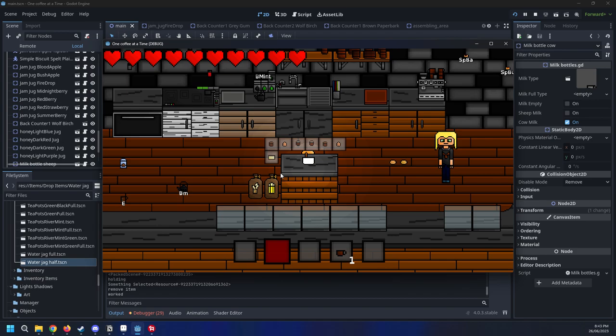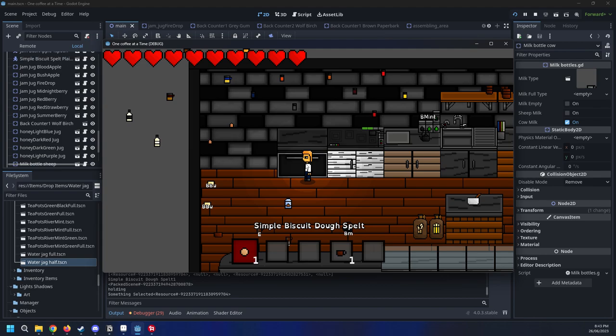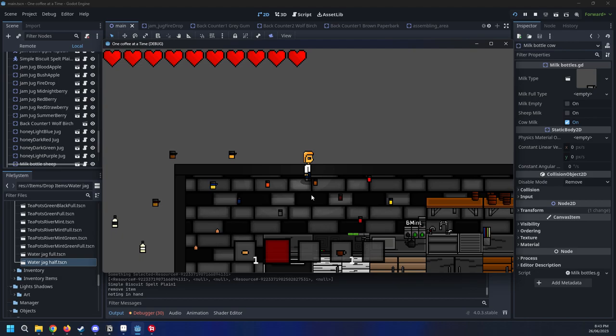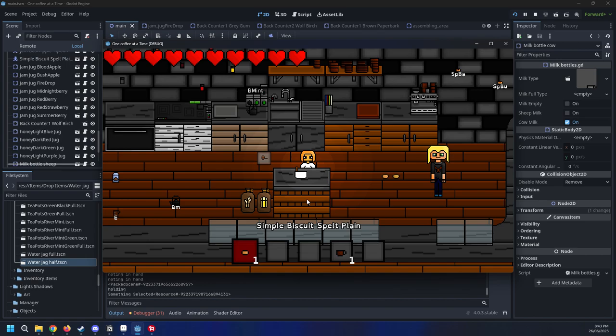So this is now the new biscuit recipe instead of cookies — the cookies have become more advanced. Then we just put them in the oven, then we need a ding on the end of this. And then we can just go grab some jam out of one of these containers, push apple, and then we can make more jam drops.